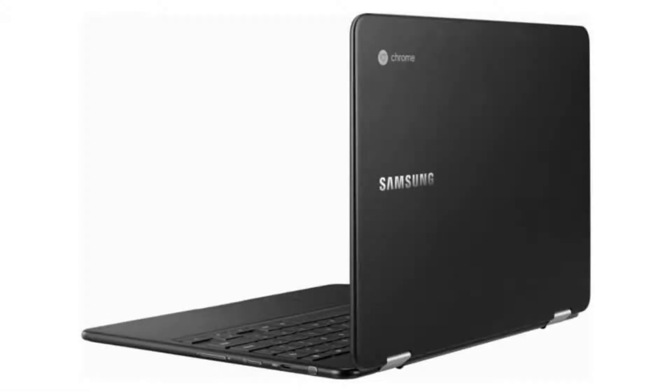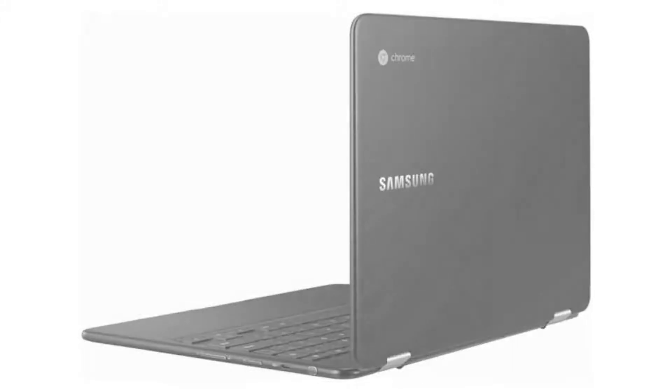Today we are looking at the Samsung Chromebook Pro. It is a beautiful, extremely powerful notebook with a decent-sized screen, not too small and not too big, perfect for everyday use and traveling.